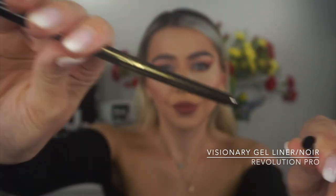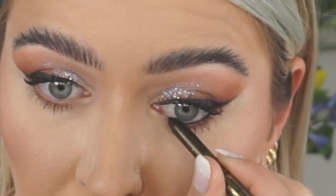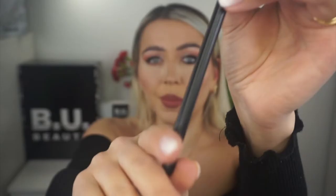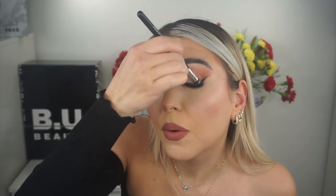Going from the inner eye corner to the middle, on top where we applied the glitter base, finishing the shadow. Next I'm taking the Revolution Pro Visionary Gel Liner in Noir and going on the waterline and a bit under the eyes. Then coming back to the precise shadow brush, taking more of the darker brown shade and buffing it on the lower lash line.